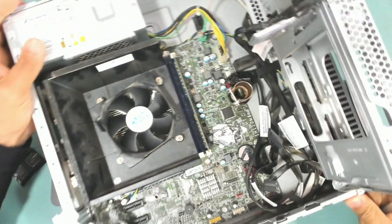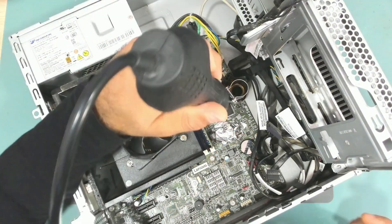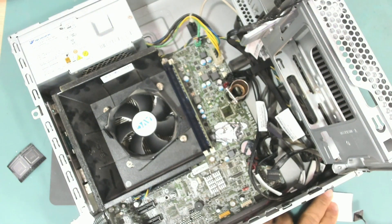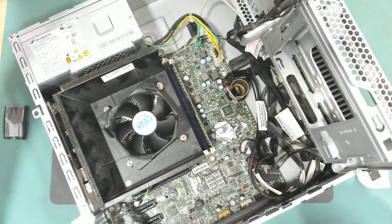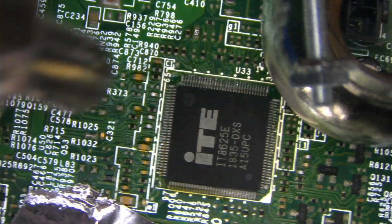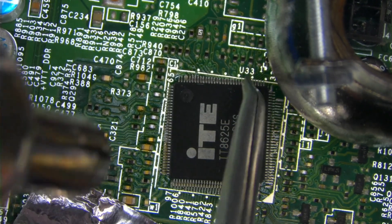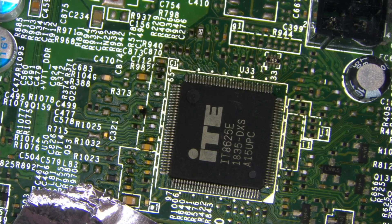Let's take this one out and install a new one. I will need to use the microscope. The chip is out — let's install another one. Let's heat it up and position it correctly. The chip is now installed.